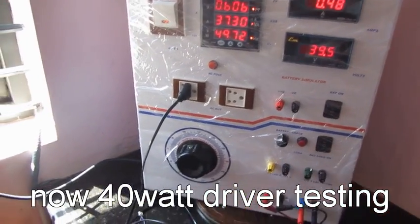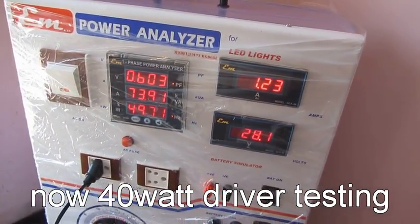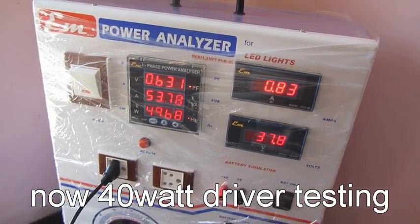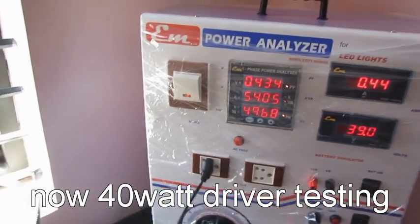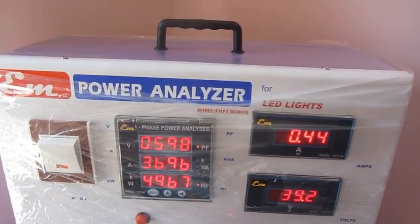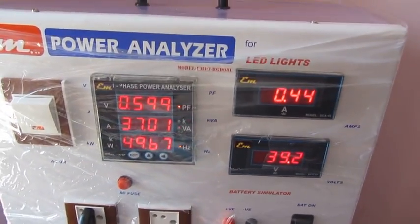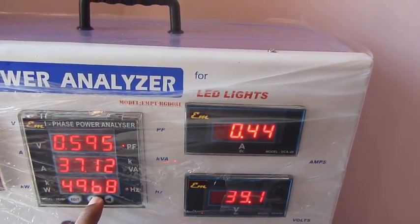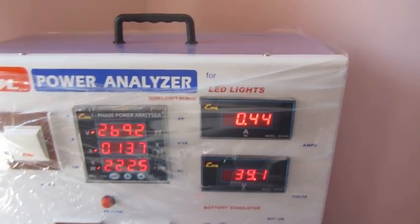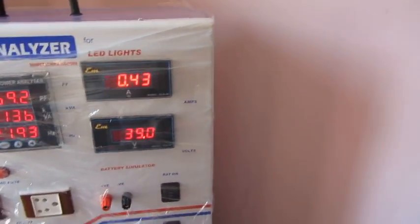You can check the current limit of this driver. In the meter, you can see that at 1.23 volts the voltage starts to drop, maintaining constant current. You can check the AC input range also. The reading shown is the power factor, VA reading, and line frequency. In another way, you can check the input voltage, input current, and wattage values of this power.